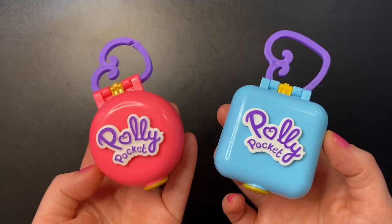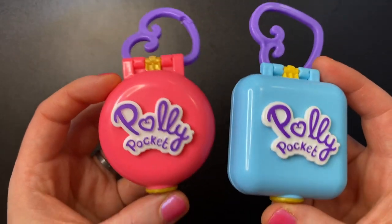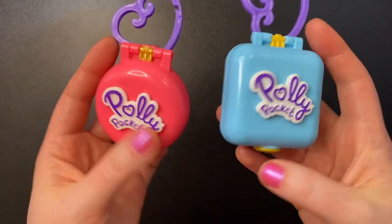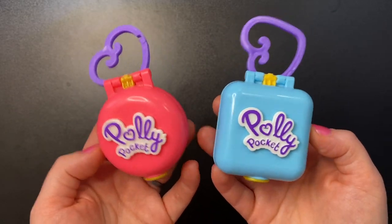So there you go, guys — that was the Pet Center and Beekeeper Polly Pocket compacts. I hope you enjoyed this video. I really enjoyed these simple, small compacts that can actually fit in your pocket. It's nice to have sets that are easy to take with you. I hope you guys are having a wonderful day and I hope to see you in the next video. Bye!